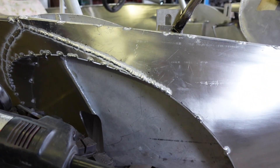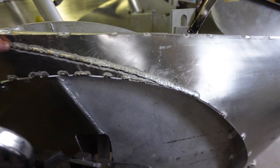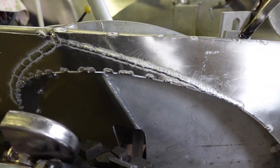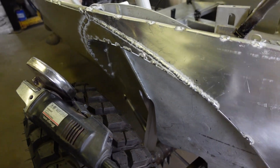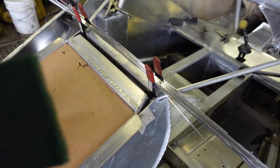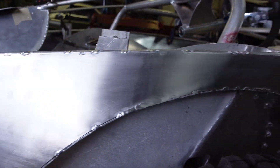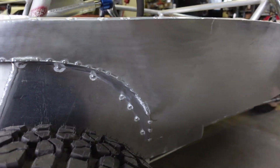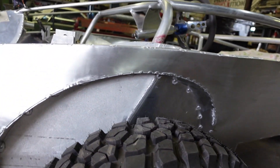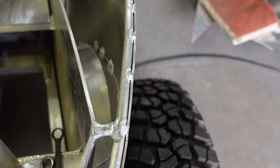I got these little panels welded in there. What I do is grind that weld down, then progressively finer and finer sandpaper, and finish by hitting it with a Scotch-Brite pad — and this is how it turns out. It just disappears like it never even happened. You can barely see the seam on the inside.